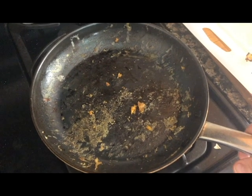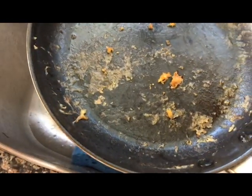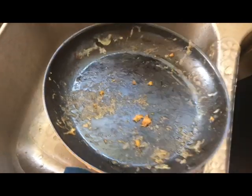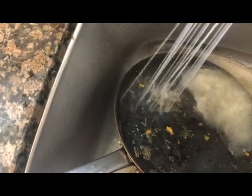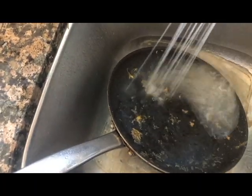Continuing on with this really crappy pan made by Blue Diamond — this is remnants from cooking some eggs and it's dried onto the stovetop surface. We're going to see how much we can get off just by hitting it with a spoonful of water. There's not much coming off; it's pretty much stuck.